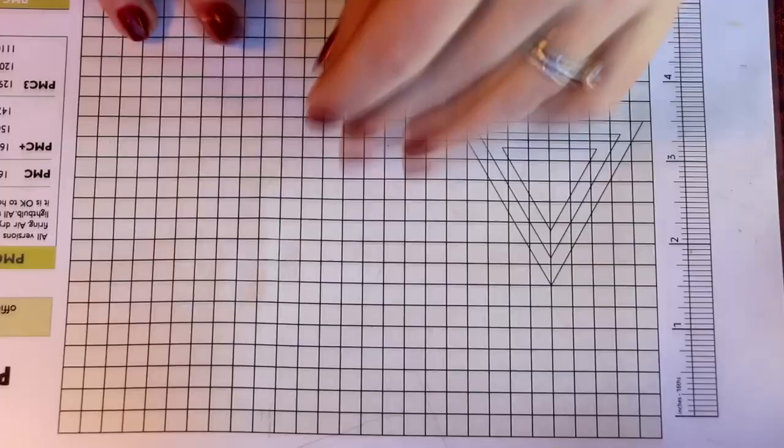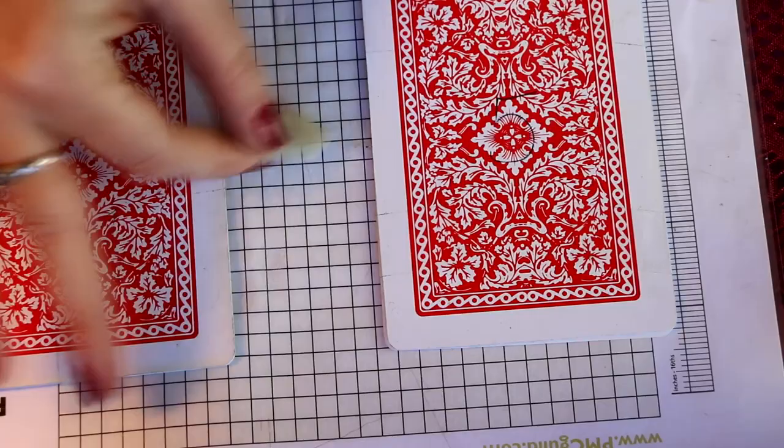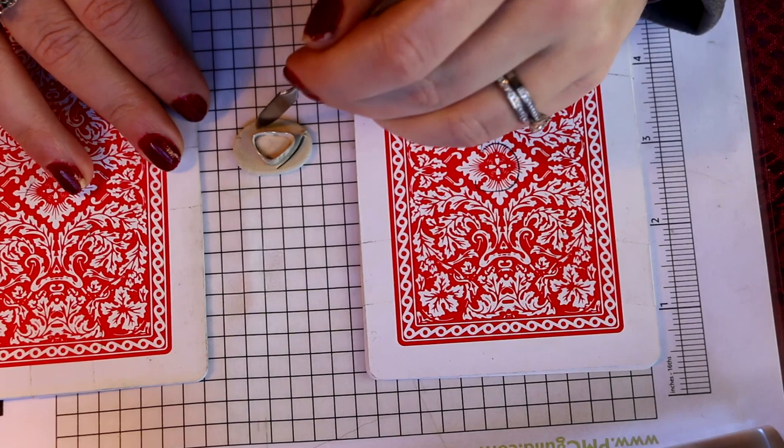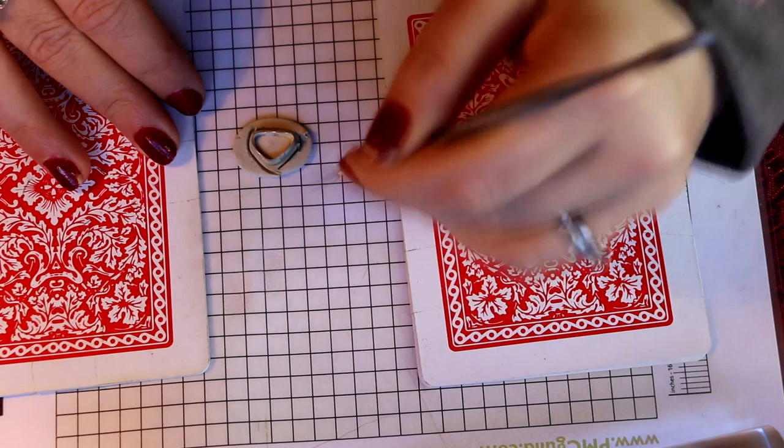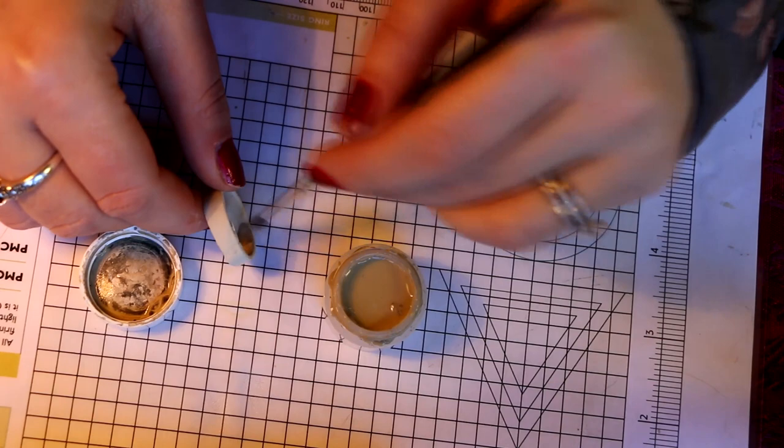I'm rolling out a piece for the bottom of where the bezel wire is going — the base for the stone to sit on. Instead of going right up to the bezel wire like last time, I left about a millimeter around it so there was a little lip. That was because the join between the base and the wire wasn't very clean last time, and I thought this lip could actually be a design feature — and it worked out pretty well.